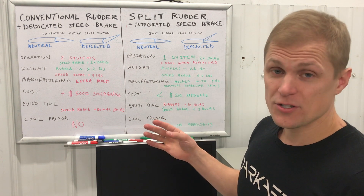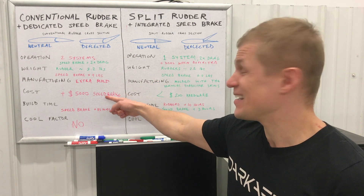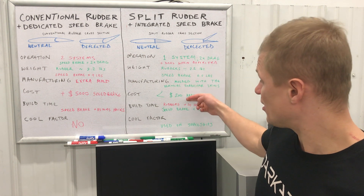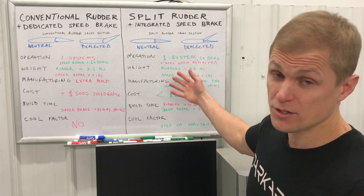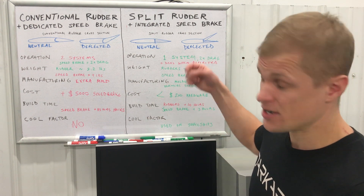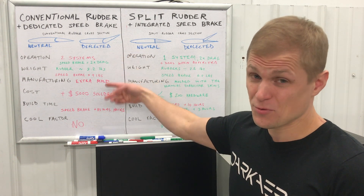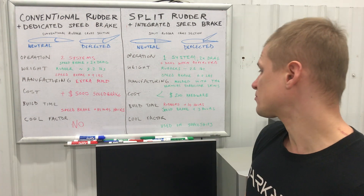What about cost? The commercially available speed brake unit is advertised at over five thousand dollars. For the split rudder, we account for cost as the additional hardware required for two rudders rather than one, which adds up to about two hundred dollars — a significant cost savings. You might think this comparison isn't fair because that's an expensive speed brake, and we considered that too, which led us to develop our own alternative approach.